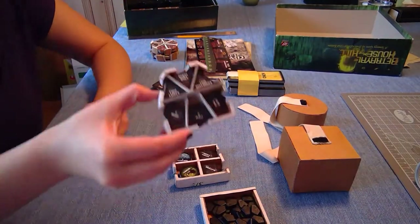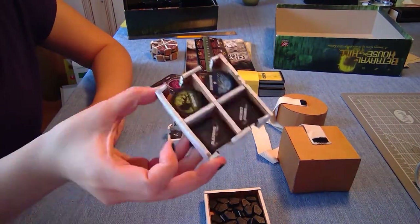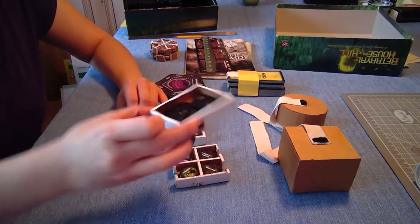Over here are the roll tokens, item tokens, room effect markers, specialist monsters, and the character stat card markers.